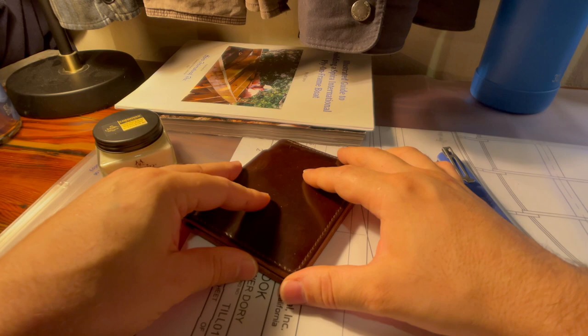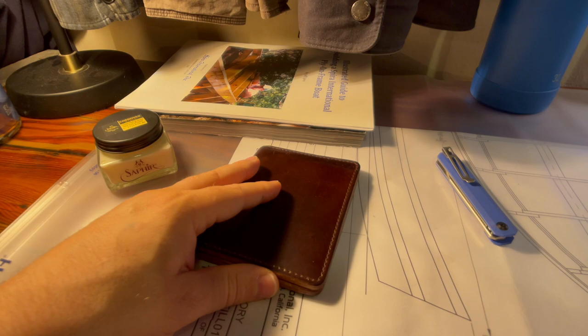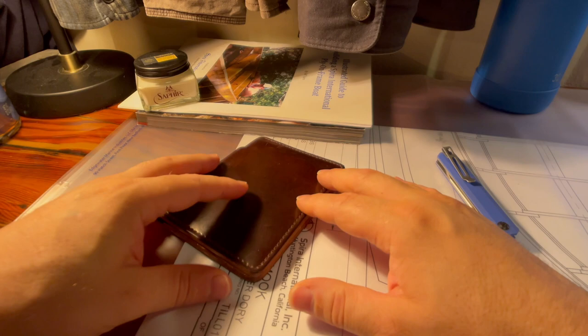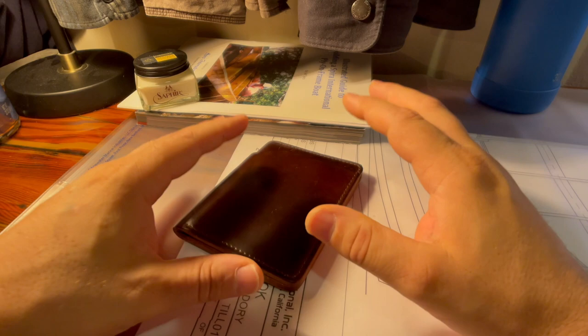Today's video is going to be an unbox of an Ashland Leather Johnny the Fox wallet that I've been waiting on now for almost a month. I had a chance to buy it when it was available on the website, but the timing wasn't right. These are Cordovan wallets. Ashland Leather Company specializes in making, in my opinion, the finest quality leather wallets that you can buy in all of the world. I want to share a little education with you, so let me get that out of the way.